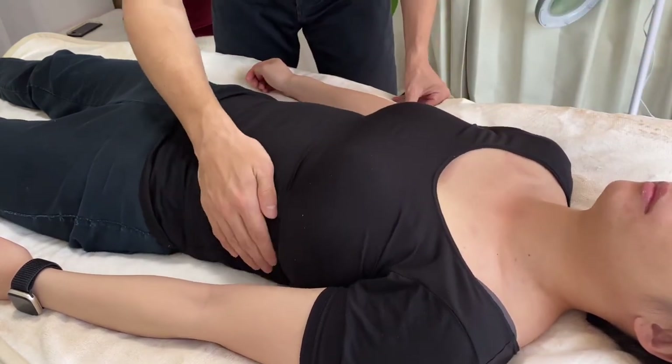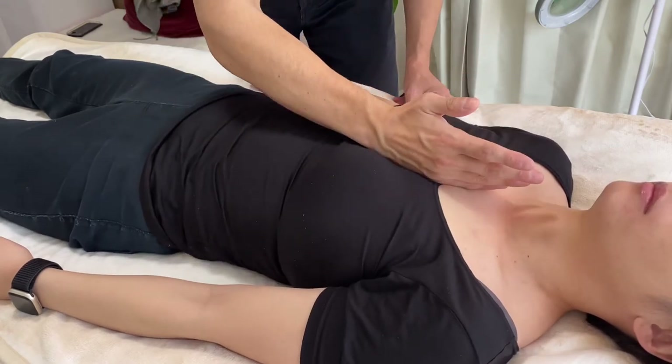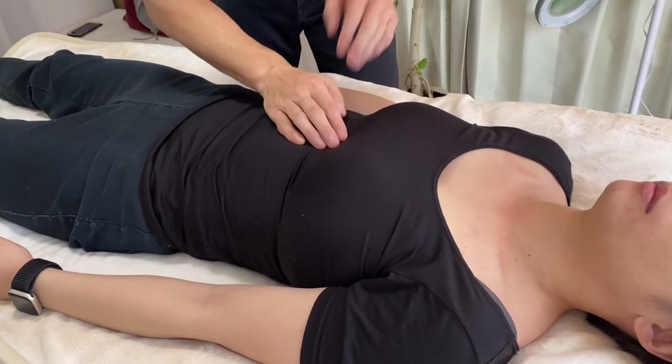Tension check. Very bouncy, very supple. Sternum — very nice. A little bit here.